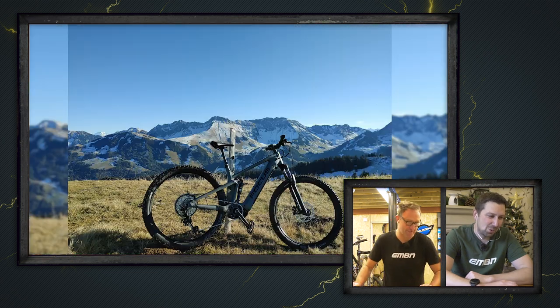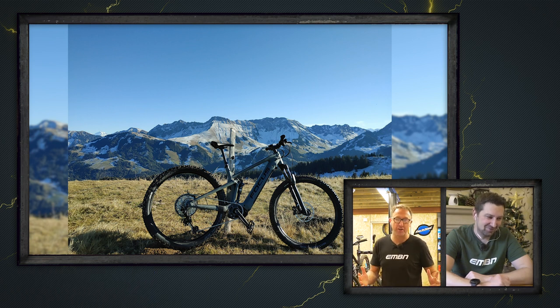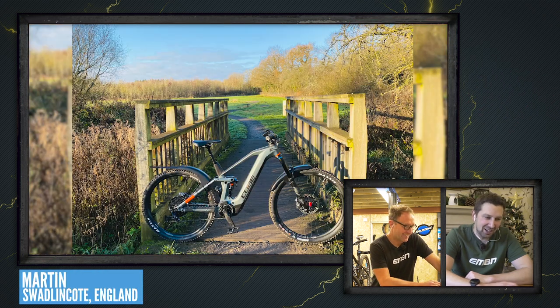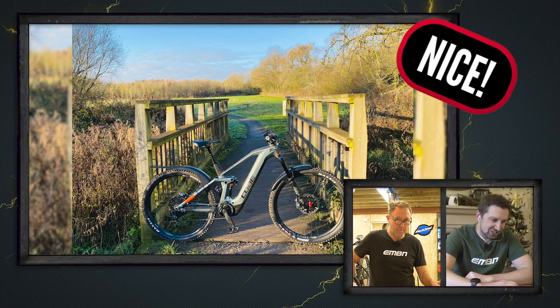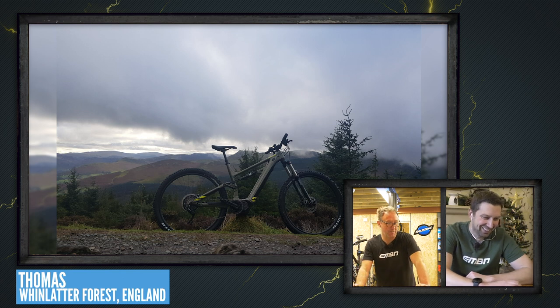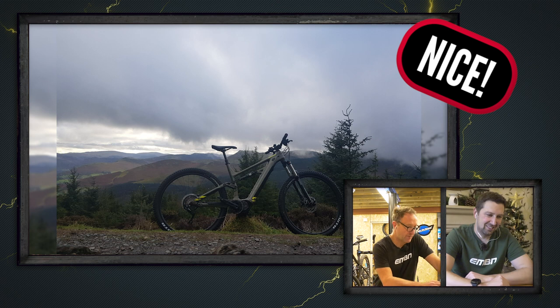The next one is definitely super nice — Thomas and his Thömus Lightrider in Schauinsland, Freiburg, Switzerland. What a name — super nice. Next up, Martin with his Cube Stereo Hybrid 140 at Hicks Lodge in Swadlincote — early morning ride blowing the cobwebs off just after lockdown. Nice shot. Then Thomas with a Cannondale Neo 5 in North Trail, Whinlatter — good bit of Adam Brayton territory there. That's a nice shot, a beautiful part of the world.